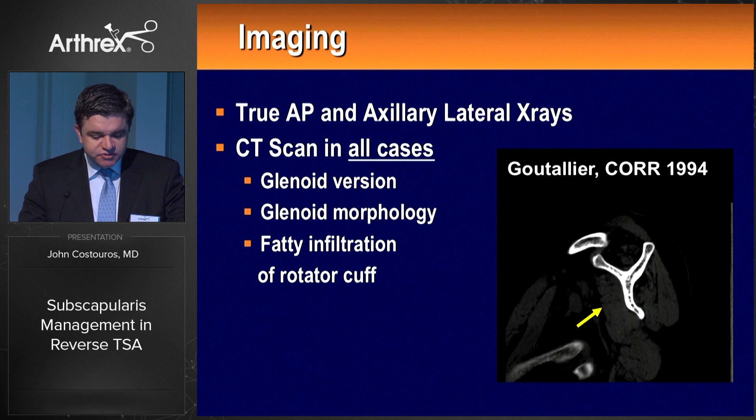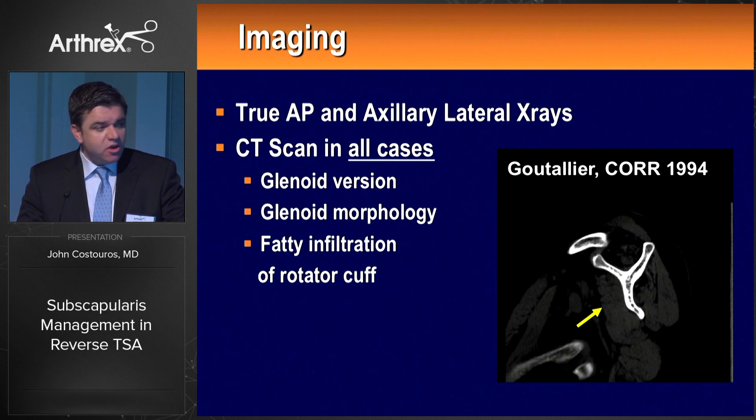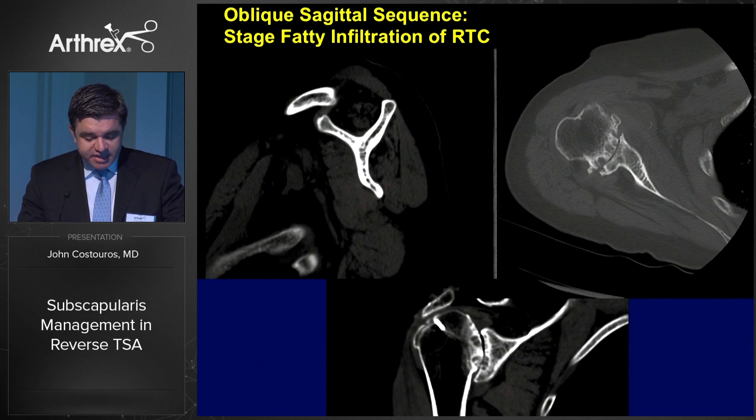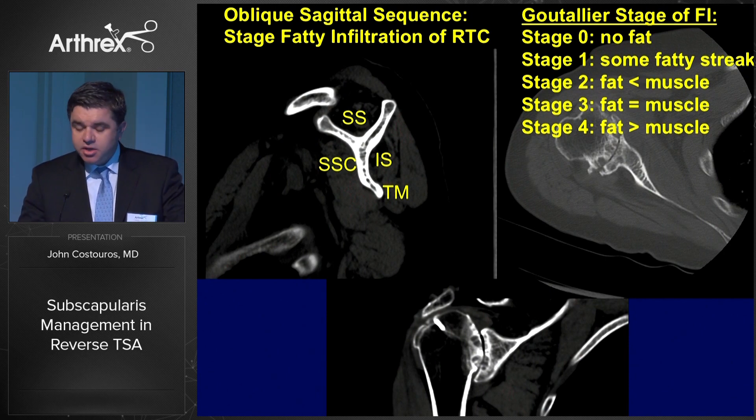Imaging is very useful, and a CT scan is a routine part of my preoperative planning for shoulder arthroplasty. Aside from appreciating glenoid version and retroversion, which is most reliably quantified on CT, I'm also assessing the rotator cuff preoperatively — primarily looking at the subscapularis. When we encounter Goutelier staging system stage 3 or 4 fatty infiltration, we're probably not considering a non-constrained shoulder arthroplasty and will proceed directly to reverse.